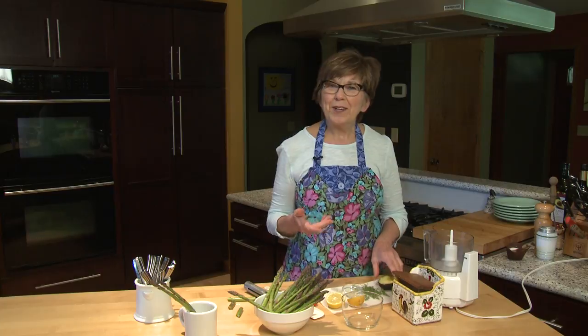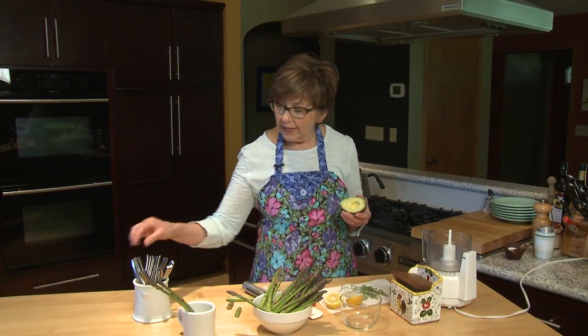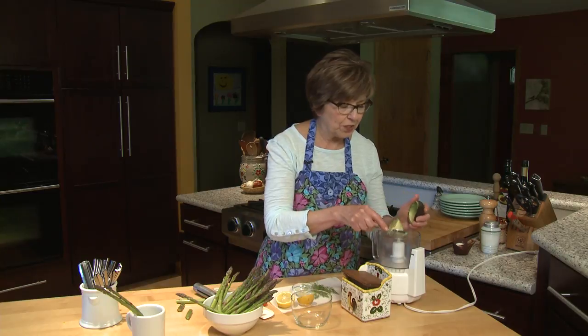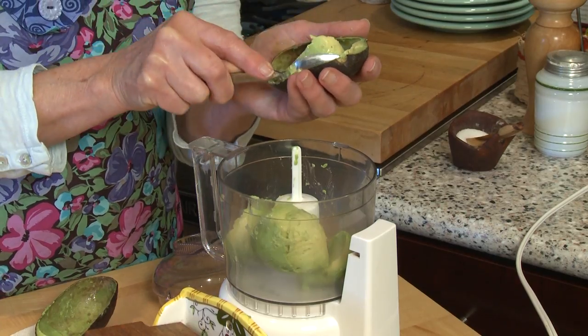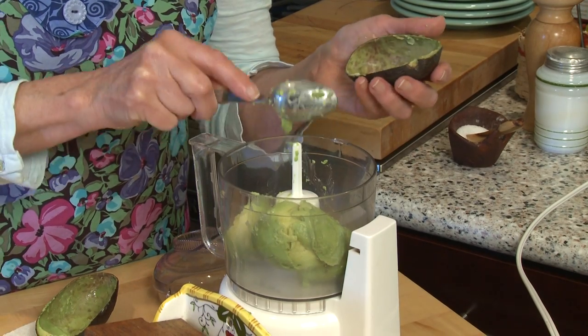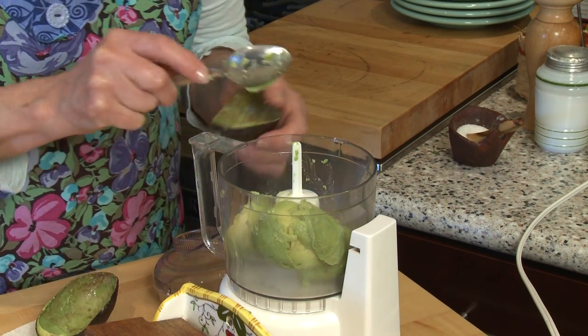I'm going to start by putting some nice ripe avocado into my little mini food processor. A blender works really well too — it's just a little more difficult to get the dip out of the blender. Just be sure that your avocado is nice and ripe because that will make the dipping sauce really nice and creamy.